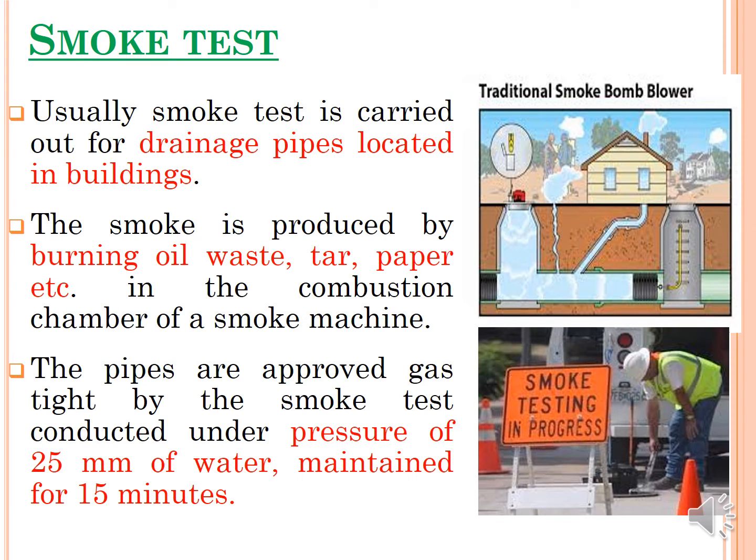The smoke test is generally carried out for drainage pipes located in buildings. Smoke is produced by burning oil, tar, paper, etc. in the combustion chamber of a smoke machine. The pipes are approved as gas-tight by the smoke test, which is conducted under a pressure of 25 mm of water maintained for 15 minutes, confirming freedom from difficulties related to smoke or gases.